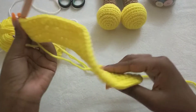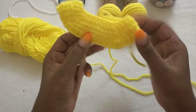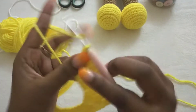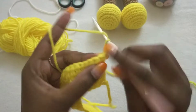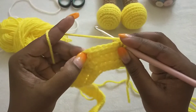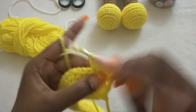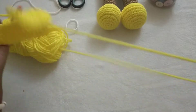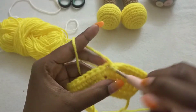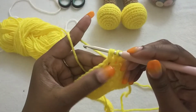In the next row we are going to make the armhole. This is how it looks so far. We chain up two — one, two — turn our work, and we're going to crochet to the V-stitch: one, three, four. At the V-stitch we're going to make one half double crochet in between the V-stitches, just one.